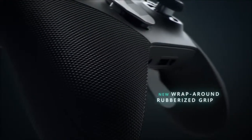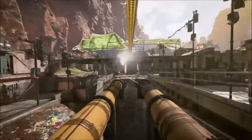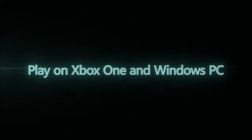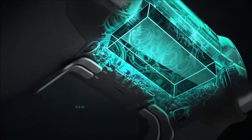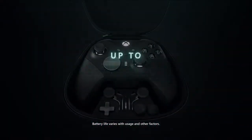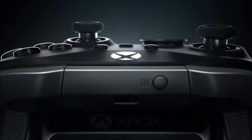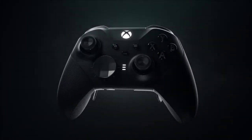The Elite Controller Series 2 sticks to the same premise: offer all the necessary options so that every gamer can customize it as they like. The device comes neatly tucked inside a carrying case, which also includes all the extras. Below the gamepad we find four interchangeable thumbsticks with different heights and heads, an additional D-pad, and four paddles that go on the back. Taking it out of the case for a more thorough inspection, we can immediately note the first differences: the textured handles and the profile button. It is also heavier, since this new series uses an integrated, non-removable battery.